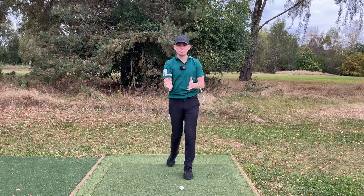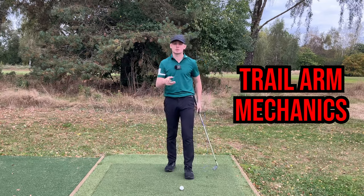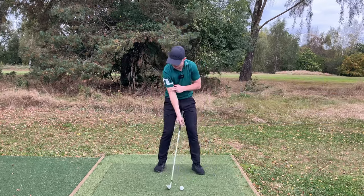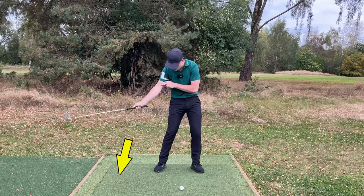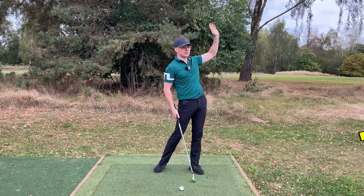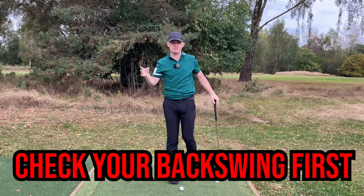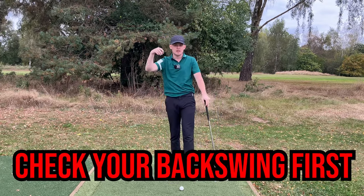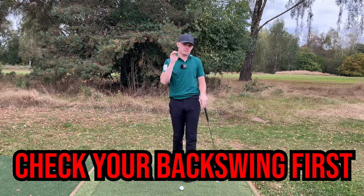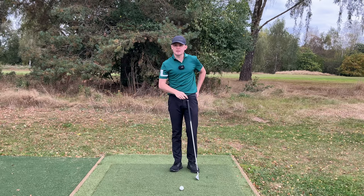I often see a lot of people really struggle when it comes to their trail arm mechanics in the downswing. This often causes them to move their low point too far back. They get to the top, throw their arm out, and as a result they're either presenting a lot of loft — the ball goes very high — or they're hitting the ground way too early. This can be caused by poor mechanics at the top of the backswing, such as arm structure or club face position.